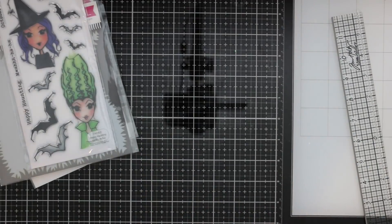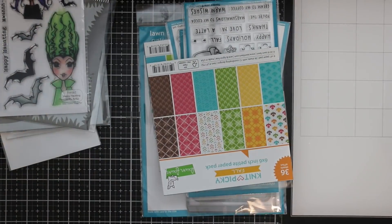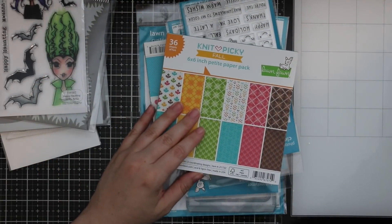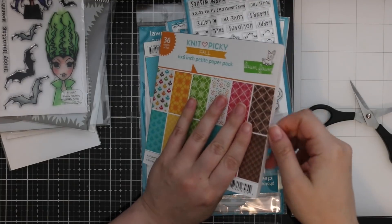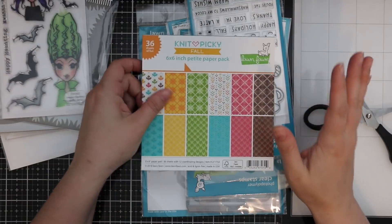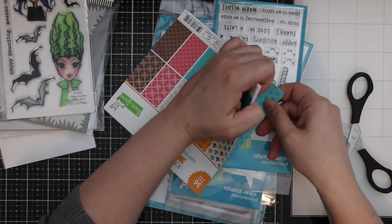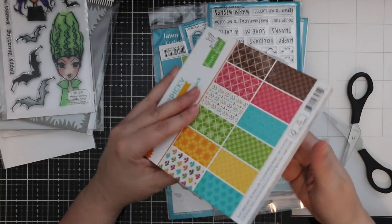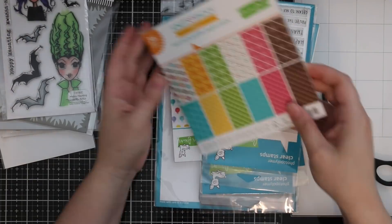I'm still kind of in shock — Lawn Fawn sent me some goodies! If Kelly sees this, thank you so much, this made my day. I do have a lot of the Lawn Fawn fall and winter release on order, but some of it's delayed because it's been selling out like crazy. It just started shipping a few days ago, and things are already sold out, so getting this was such a nice surprise.